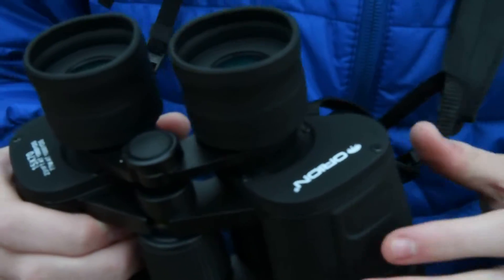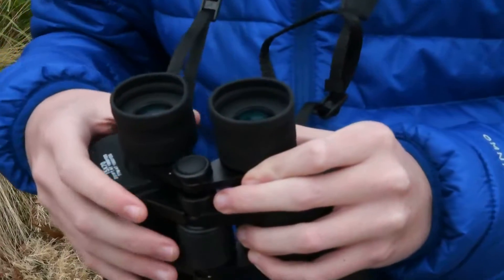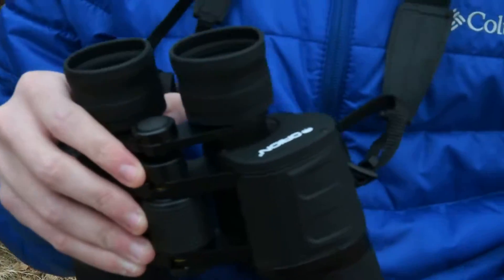Some important points: these are dual-focusing binoculars. So you focus one eyepiece and it goes for the whole binoculars — they're not independent.